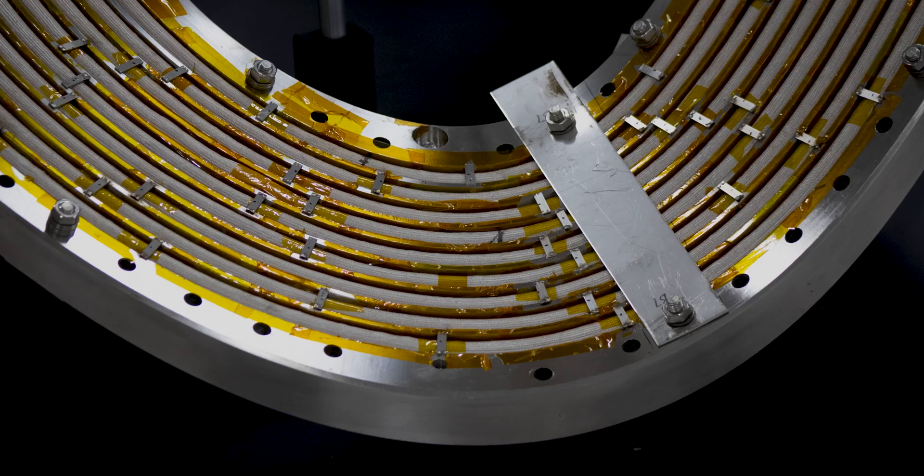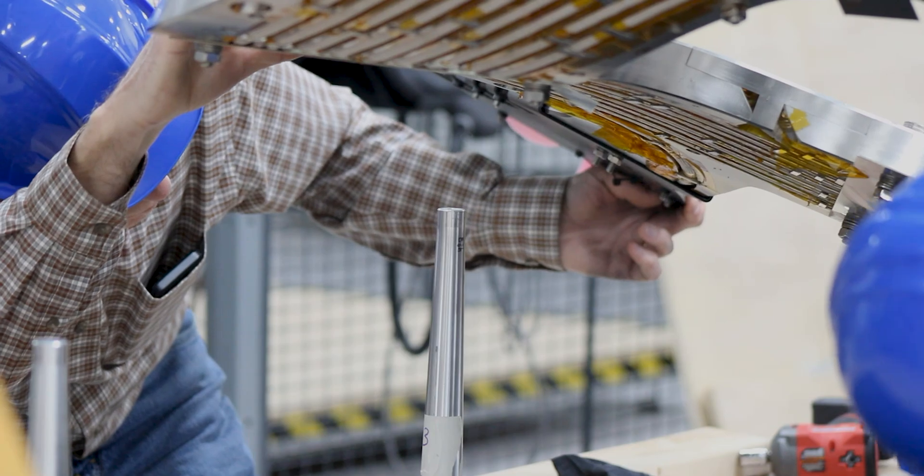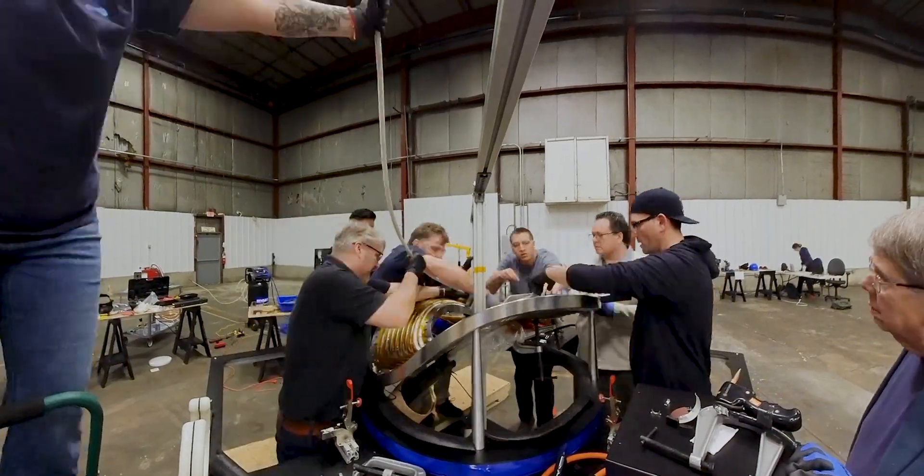The magnet is composed of two main components. One is a non-planar stainless steel plate with grooves on both sides of it. And then the active component is a copper tube containing HTS tapes, which is wound into those grooves.